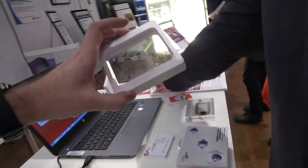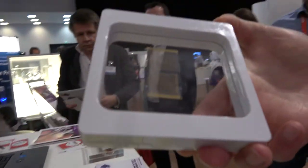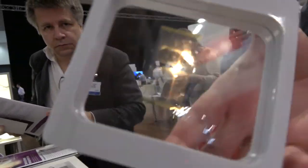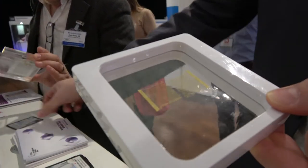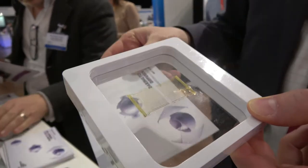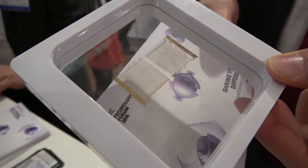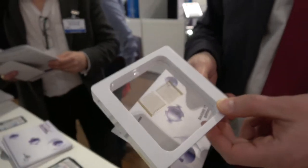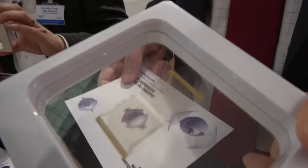These are the smaller samples. This is the most complex system that was made in this technology — this is an 8-bit microprocessor. Very, very similar to the first microprocessor of Intel that was made 40 years ago. And this is the microprocessor, but now it's made of plastic — no silicon anymore.